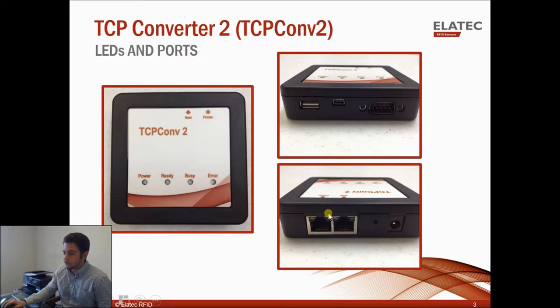On the back side you have two Ethernet ports — one will run to your network and the other one will run to your printer. You have a small reset button and a 5-volt power supply port. When you buy the TCP Converter 2, it comes in a kit with an Ethernet cable and the 5-volt power supply.